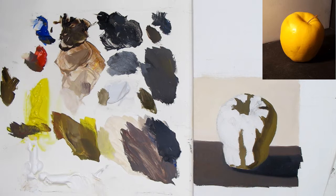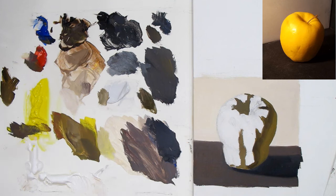It's going to look somewhat strange right now because we don't have any of the lights in yet. I want a nice clean yellow. There's also a little bit too much paint taking over here so we're just going to wipe away some of it.